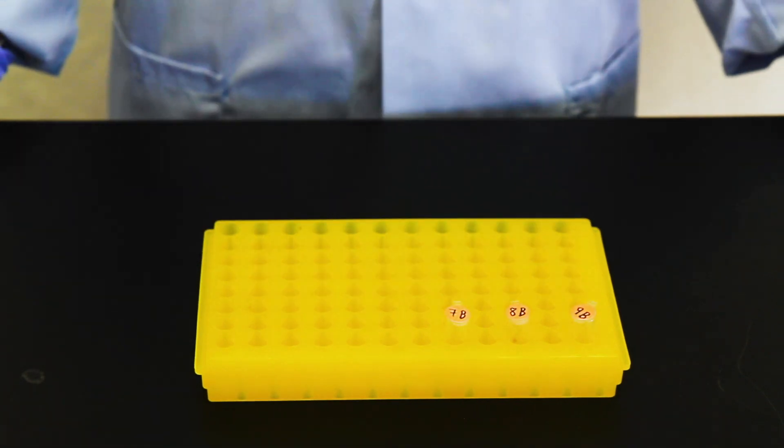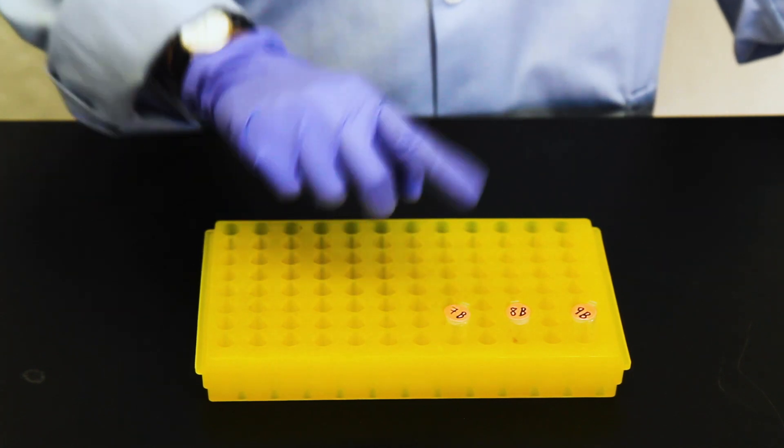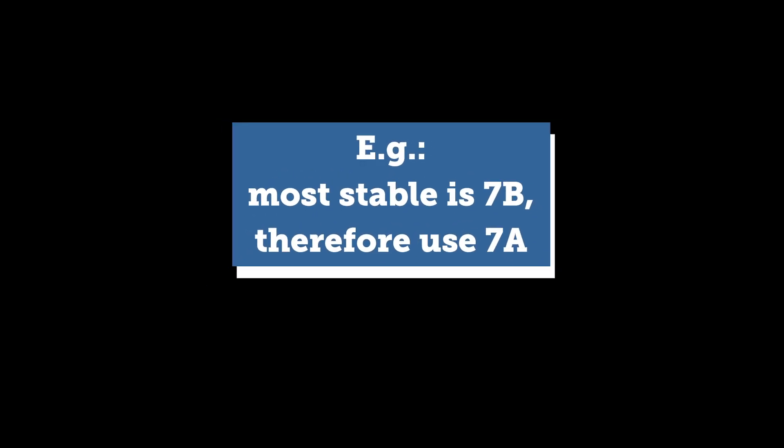Once you've figured out which B tubes are stable, you now know which matching A tubes to do the rest of the experiment with. In this example, 7B is our most stable conjugate, so we will continue the rest of this protocol using the material in 7A.